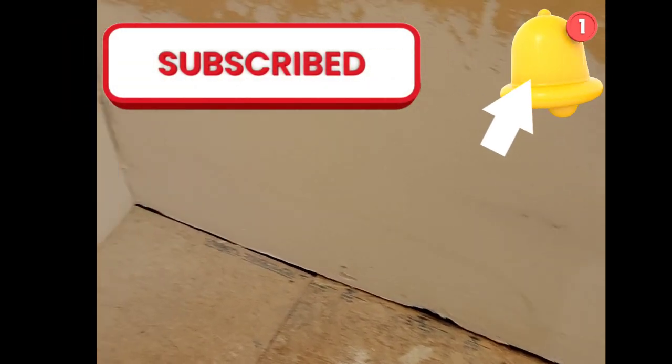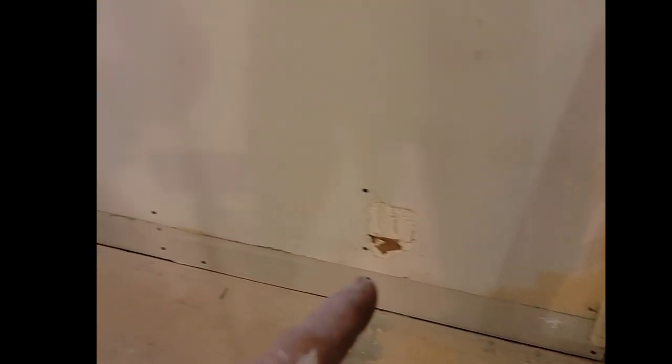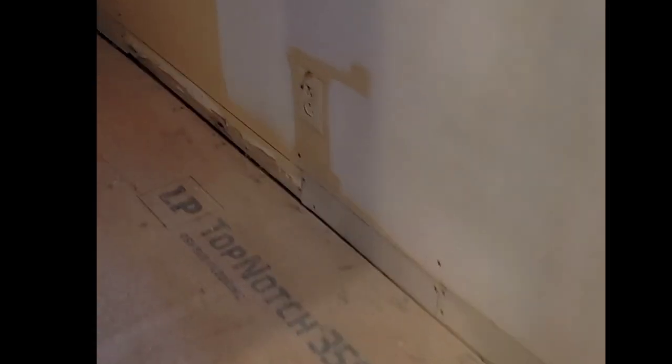We're back out in Gallatin, Tennessee working on the duplexes. I got the floor put in and got the bottom of that repaired all the way around — it was a mess. We got drywall put on there, and today I had to do the exact same thing over here — pretty much repair all that. Over there is kind of a before and that's kind of an after. I'll show you the full after later.